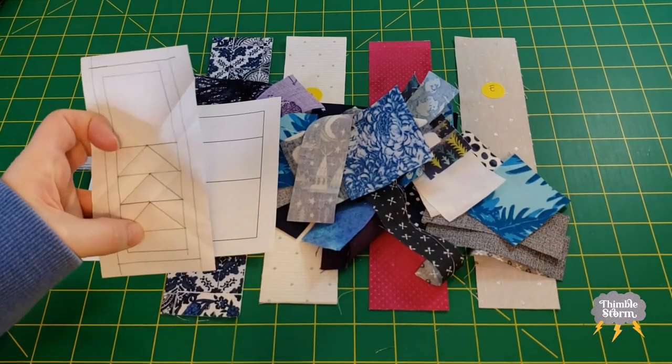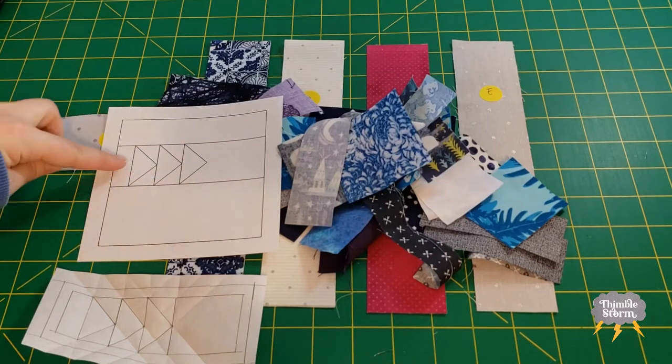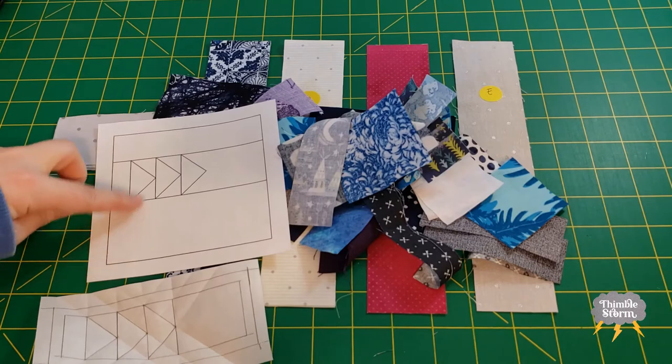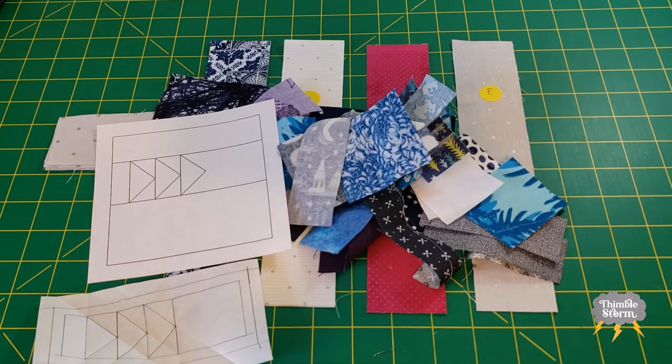I'm going to do some freezer paper foundation paper piecing for this panel right here, and then I'm going to use my scraps and just go wild in these two panels. If you want to see what I end up with, you're going to have to stick around because I'm not going to show you until it's time to put the whole block together.